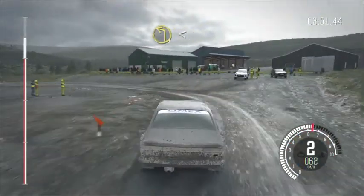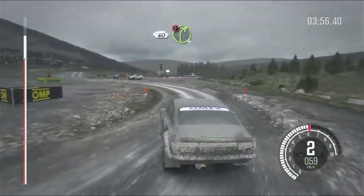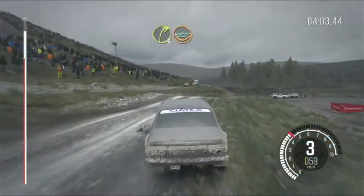To left one, long, opens to two, long. 60, caution right four over big jump. And right six over big jump, 40 down. Right three, water splash.